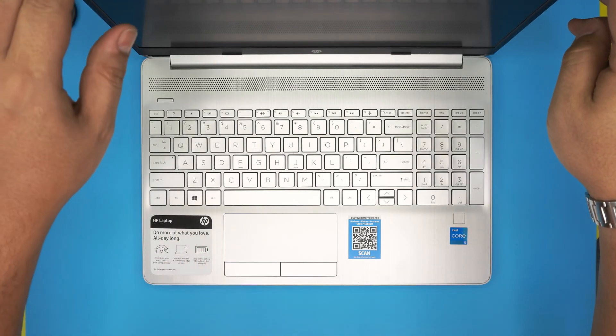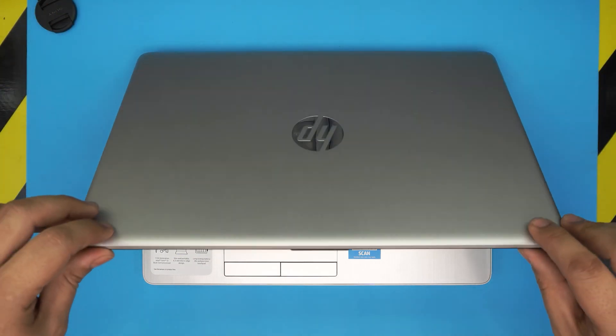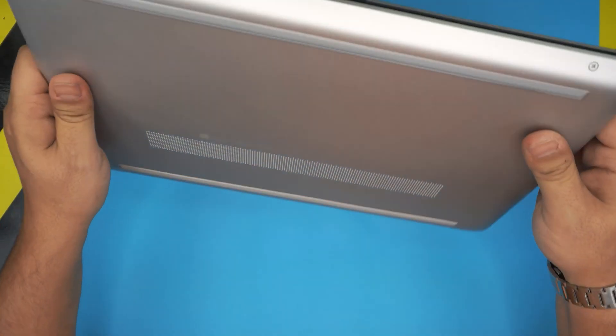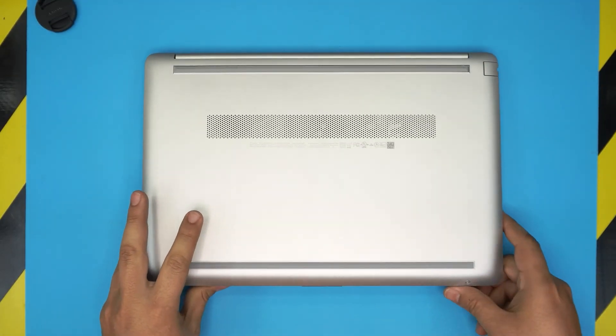With all that set, let's go ahead and open it up. Keep in mind that once you upgrade the RAM, you're not going to lose any files or data, and you don't have to do any configuration.